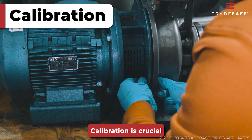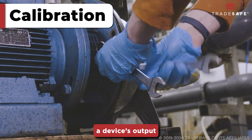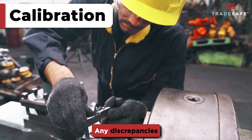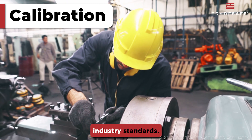Calibration is crucial for maintaining accuracy and reliability. This involves comparing a device's output with a standard reference to make sure tools and sensors provide precise readings. Any discrepancies are corrected, documented, and certified to meet industry standards.